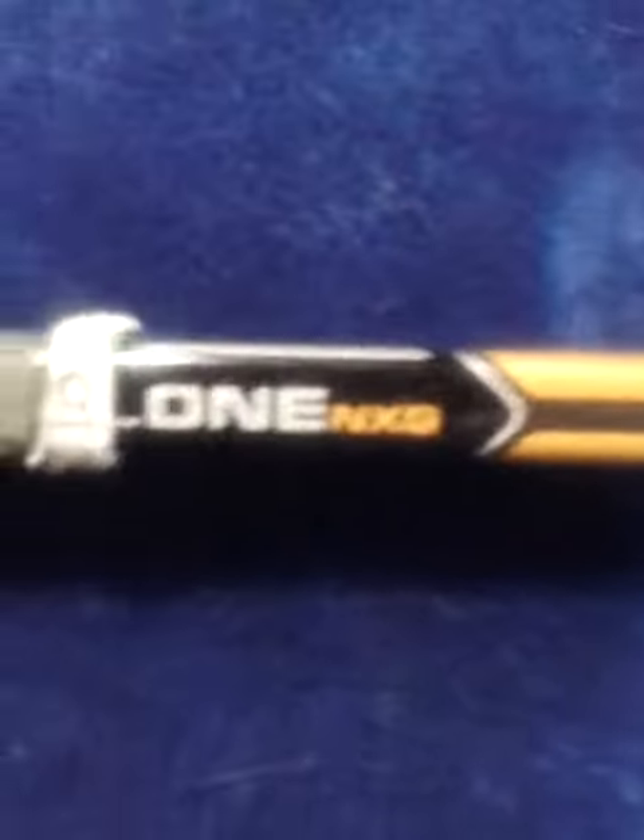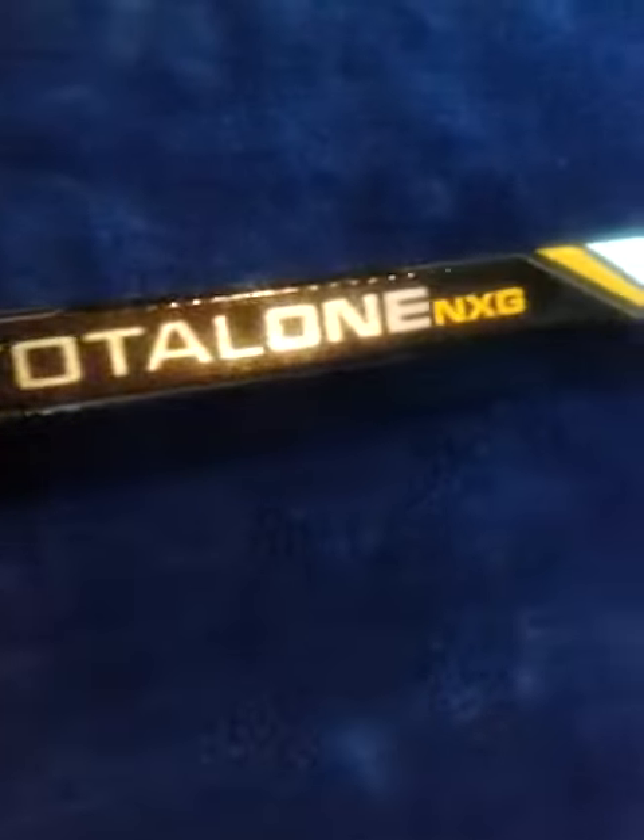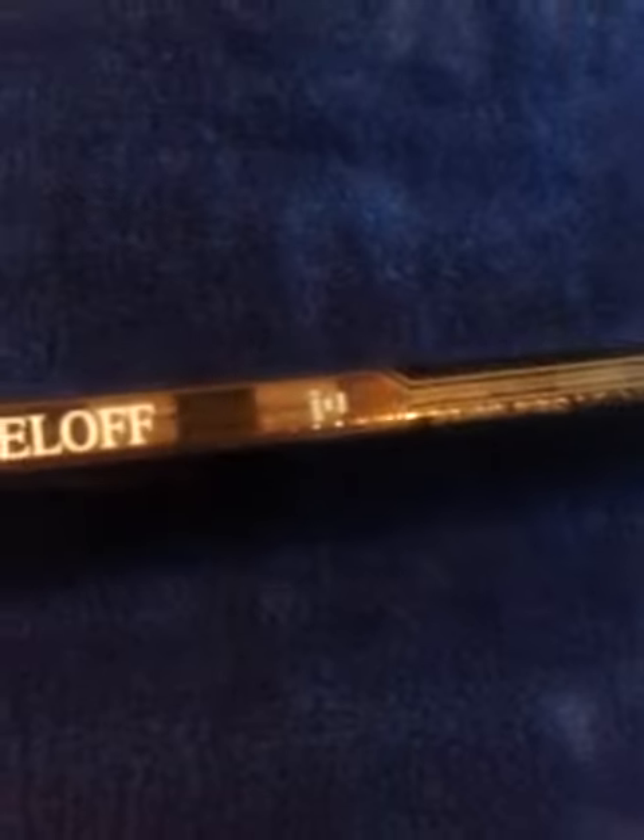He's drafted to the Calgary Flames, so perfect for Flames fans. Total 1 NXG, Bauer — Total 1 NXG right there. And you have his name, Sealoff, and his flex right there.